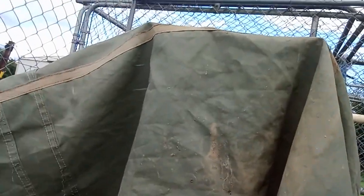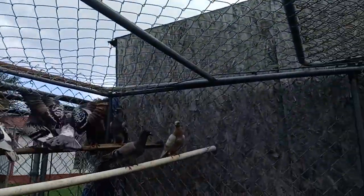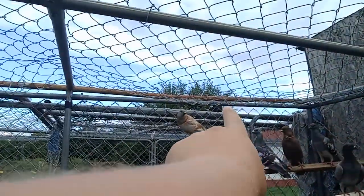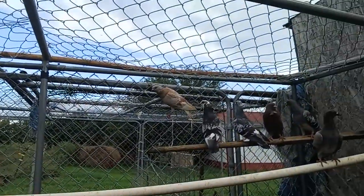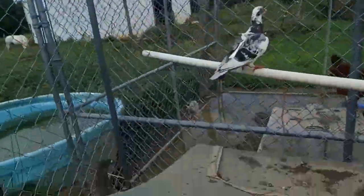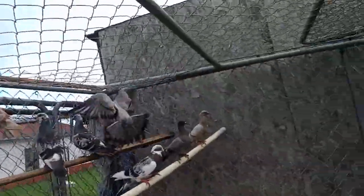These are my newer pigeons — the solid white one is a newer one, that one there is a newer one, the one up on the cage is a newer one too. I've got quite a few newer ones. They're a lot more skittish, so they aren't really handleable, but they will fly.